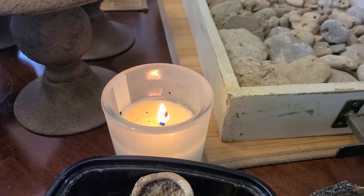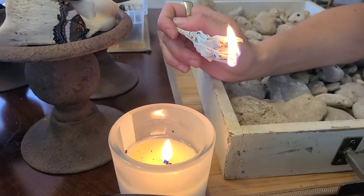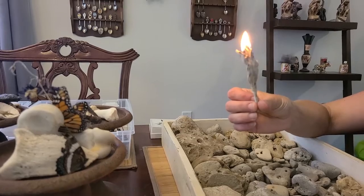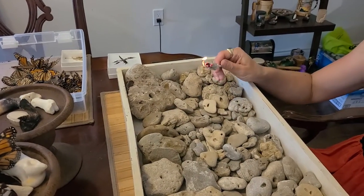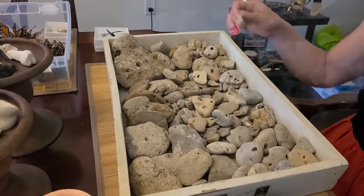But before we begin, we need to clear the negative energy from the air and the items. So we burn some sage. This is what I'm told you're supposed to do. And based on what I've seen from her work, I'm just going to let it go and just learn.